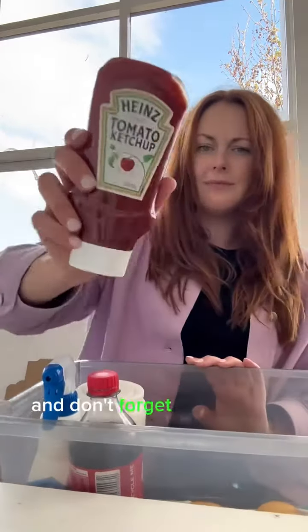Next up is bicarb. There is no smell that bicarb can't get rid of — just sprinkle it on everything. And don't forget to add vinegar if you want to unblock your drains.